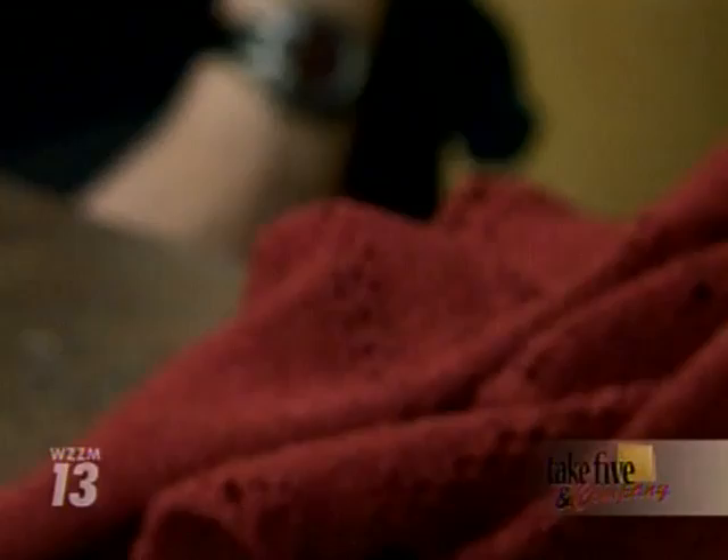All right, you can find more information on our website, WZZM13.com — just click on Take 5 Links. Thanks, Jennifer. Thank you.